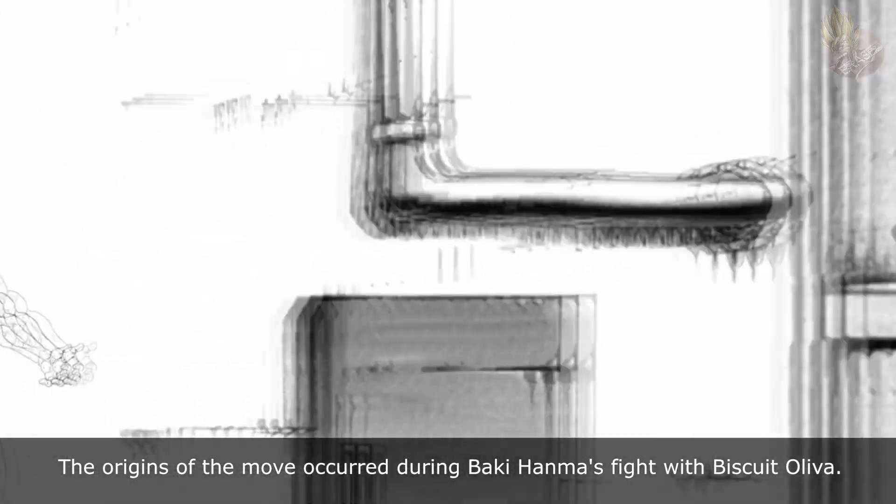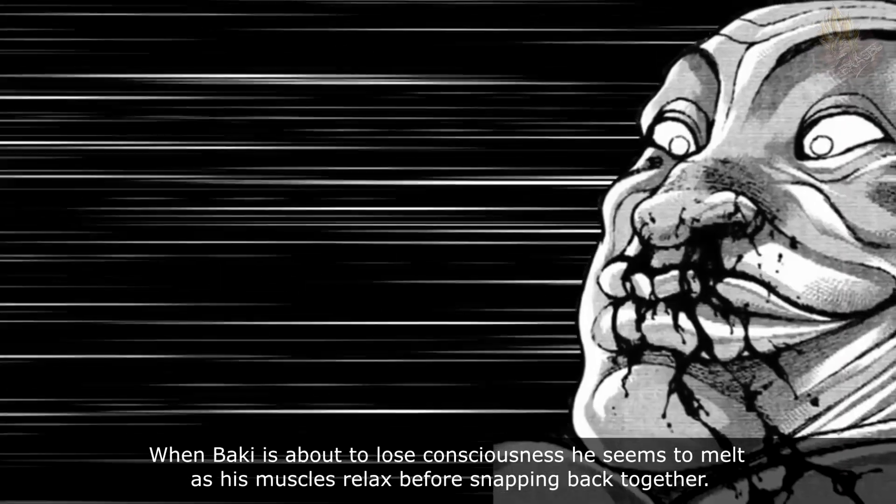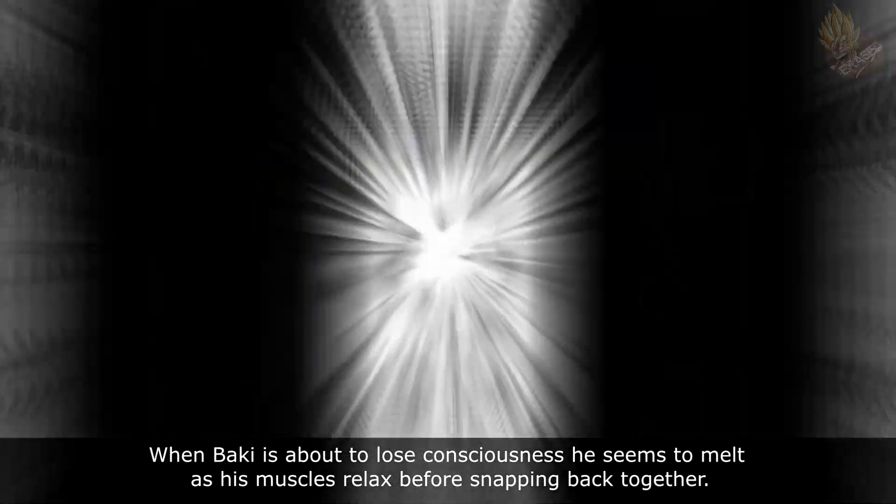The origins of the move occurred during Baki Hanma's fight with Biscuit Oliver. When Baki is about to lose consciousness, he seems to melt as his muscles relax before snapping back together.